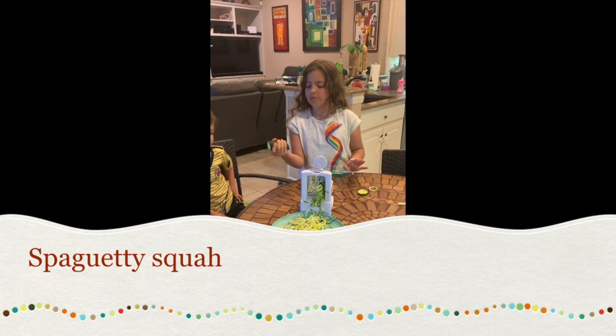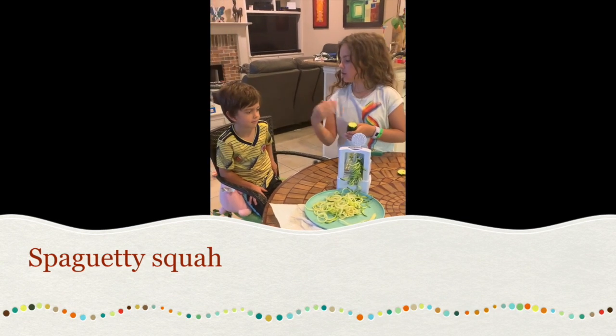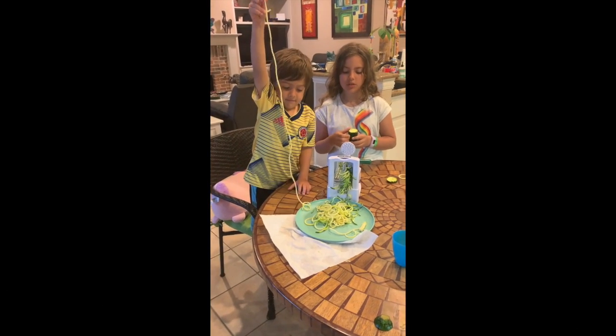Today I have a zucchini in my hand and we're making zucchini spaghettis. Can you show them? That's how it should look.